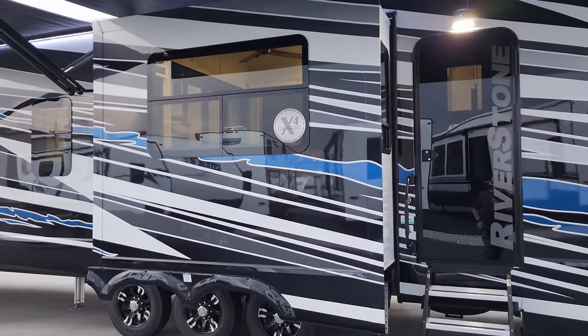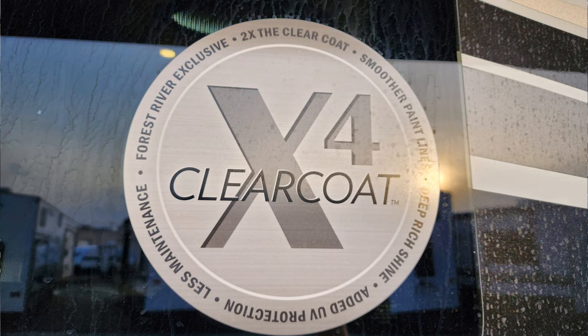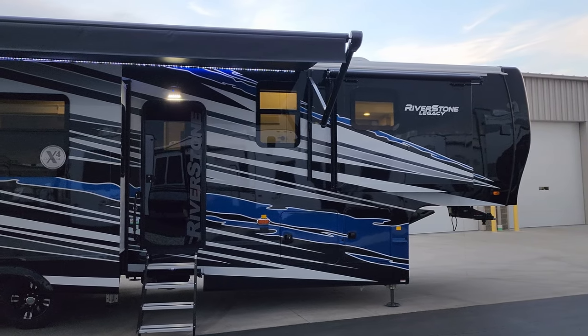You'll see a little advertisement on the window talking about the multi-layer clear coat on the outside — very nice sleek shiny finish to this RV.